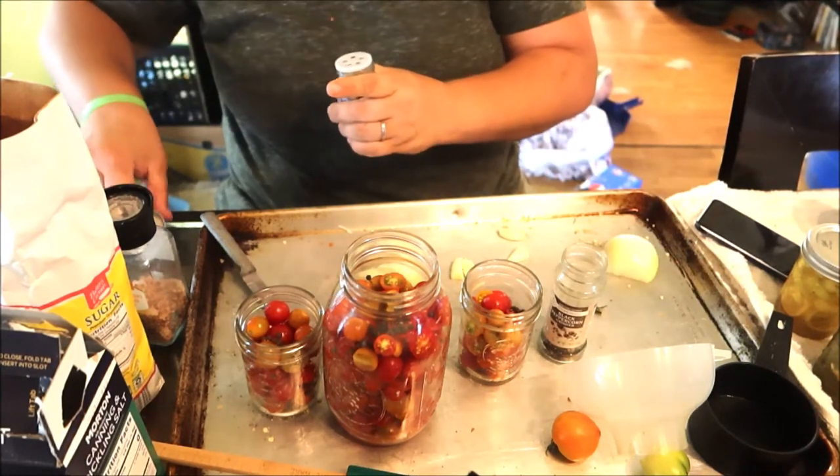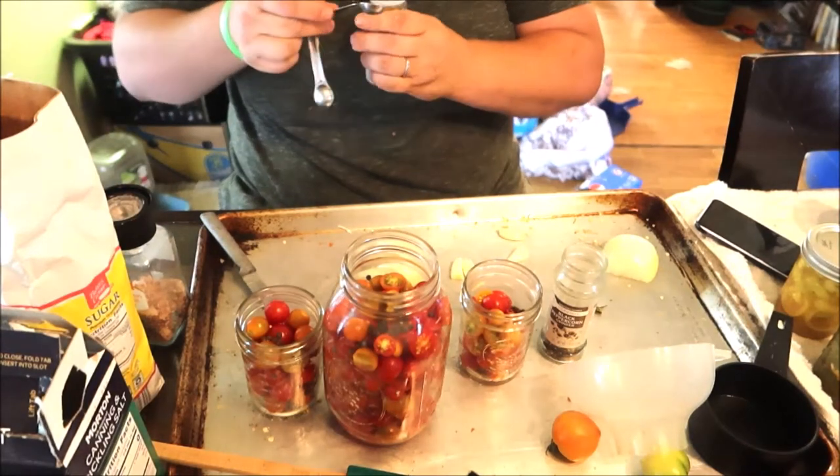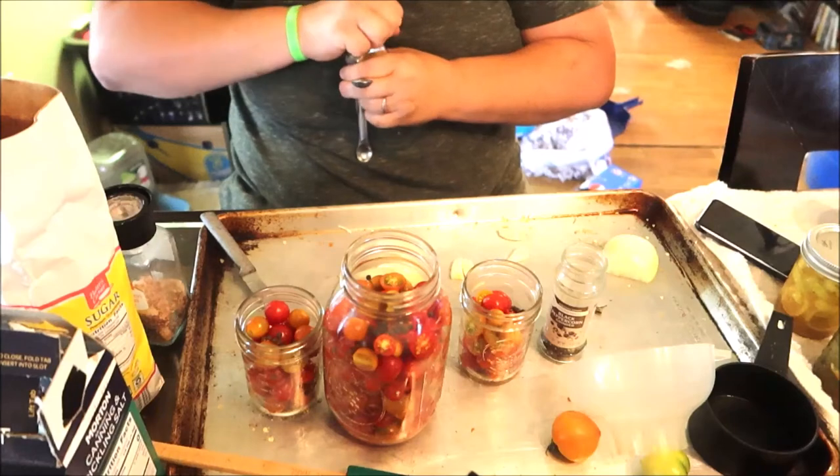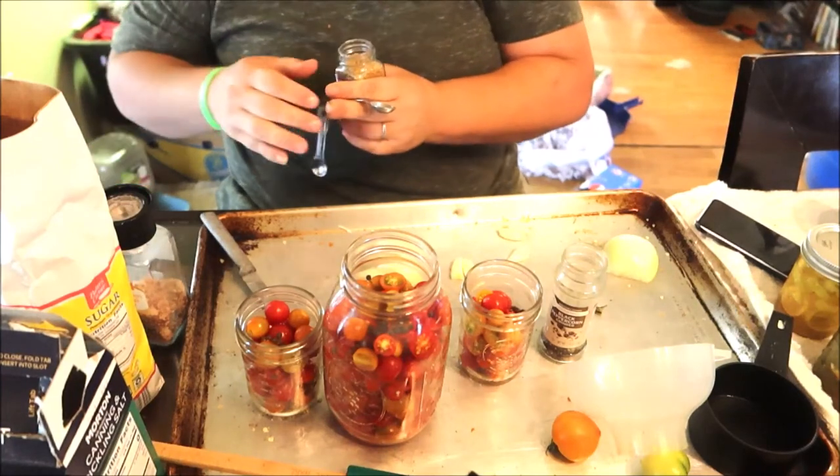You could also add dill. I don't have any dill, so I'm not adding it.